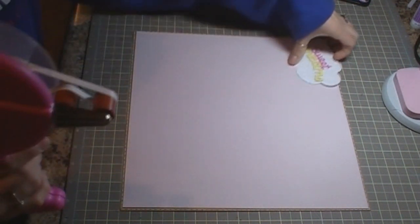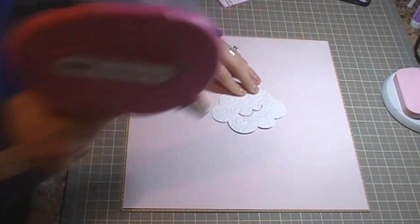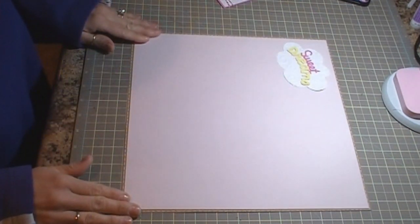I'm going to go ahead and use my ATG gun to get that adhered, and I ran it through the Divine Swirls Cuddlebug Folder. I'm just going to set that right there and press it down in a minute.